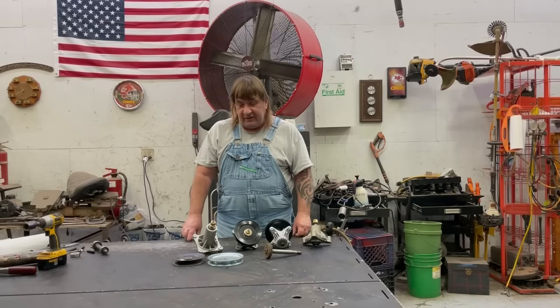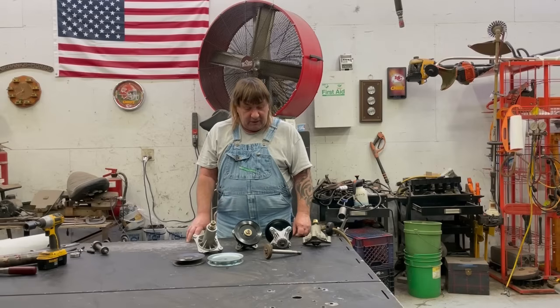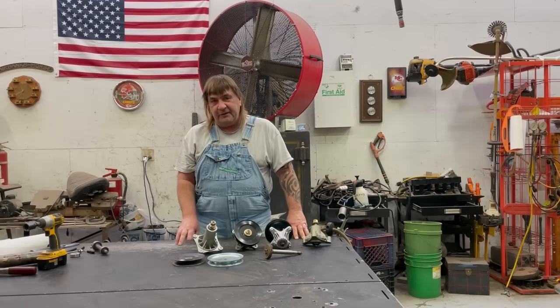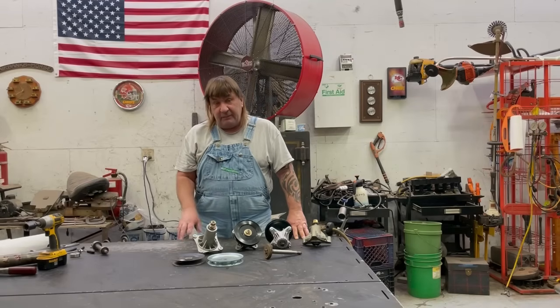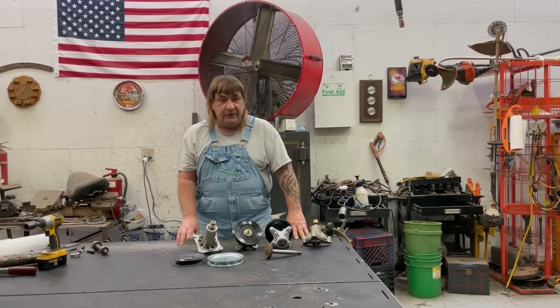Hi, I'm Mark from L&M Small Engine. Today we're going to be talking about blade spindles, quills, mandrels, whatever you want to call them. A lot of the blade spindles you buy nowadays all have grease zerks in them, but yet they have sealed bearings in them. So I'm going to show you a quick, easy way how you can actually grease these bearings so they last a long, long time. So I hope you enjoy the video.